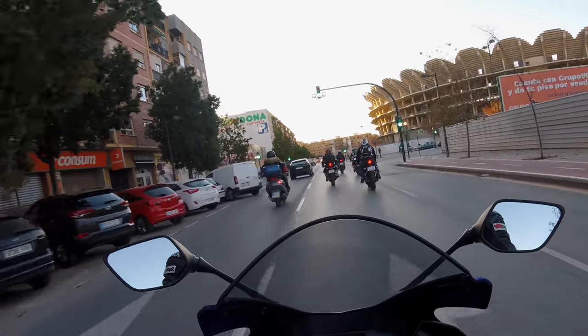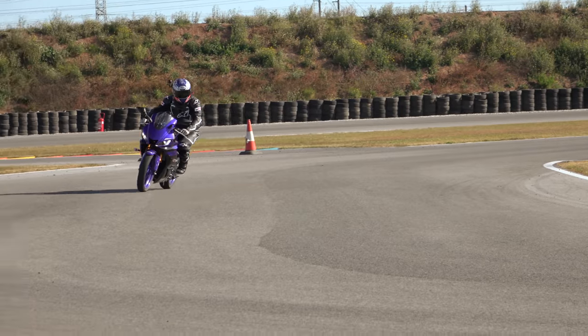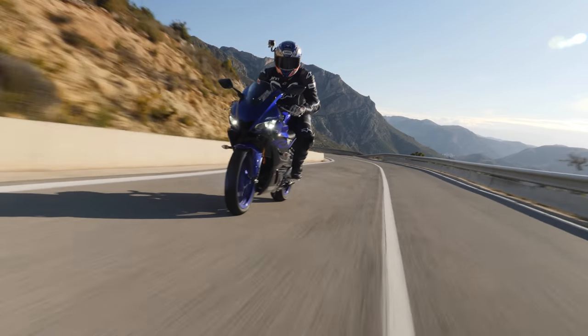Don't expect to buy one of these and set fire to every bike you find at the traffic lights. If you want to go quick on it you can, but you've got to work for it. You've got to know where the bite point is on the clutch — it's a slipper clutch by the way — you've got to know where peak power is, and you've got to know how to use it perfectly every single time to make those hasty getaways.